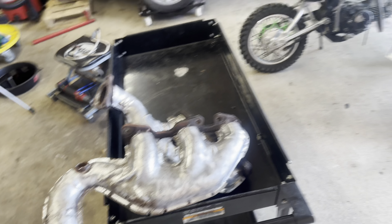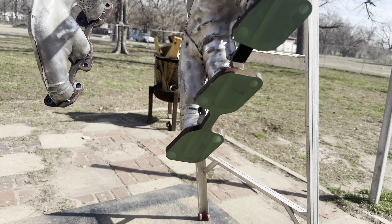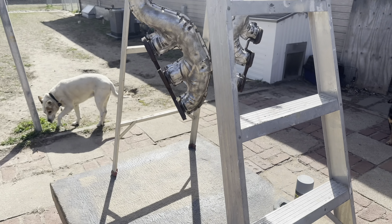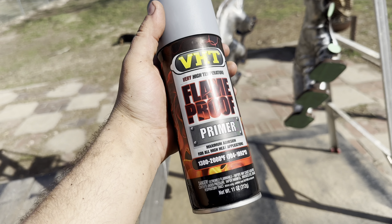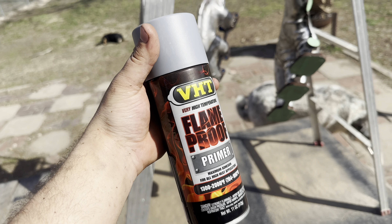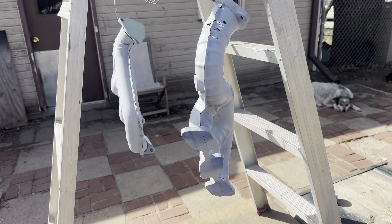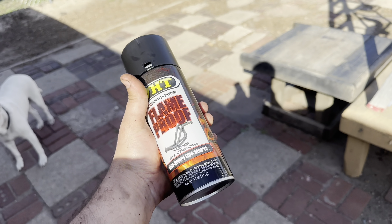I got them all cleaned, masked up, and used some brake cleaner to make sure they were nice and grease-free. Using this primer first, then I got the same type of paint in black for the top coat. Got them all primed up looking pretty good — here's my black VHT, the matte black one.